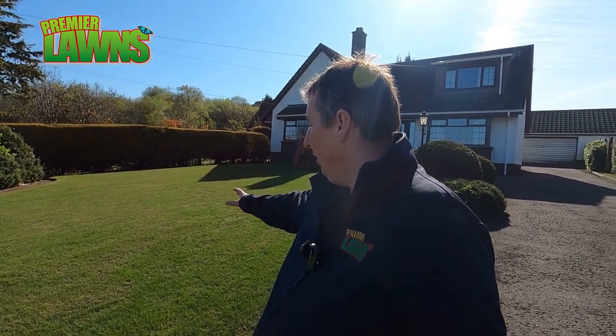Now usually I'd expect a lawn to recover a bit faster than this one — there are some scar marks left — but it's been unusually dry in April and we've had hardly any rain at all for the last three or four weeks. That's really unusual for Belfast because we're known for being so damp here in Northern Ireland.